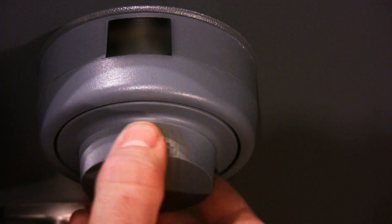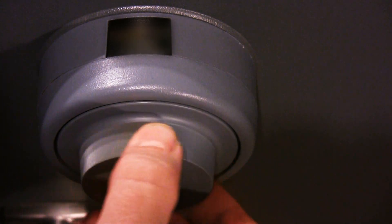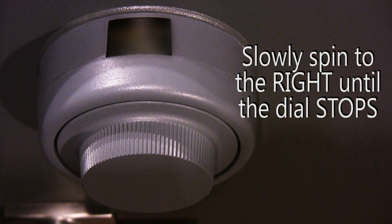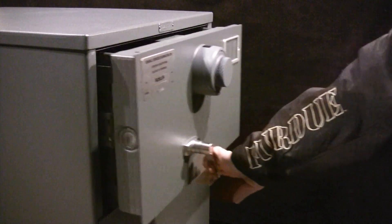And last, slowly spin to the right until the dial stops. Your GSA approved security container can now be opened by pulling down on the drawer handle.